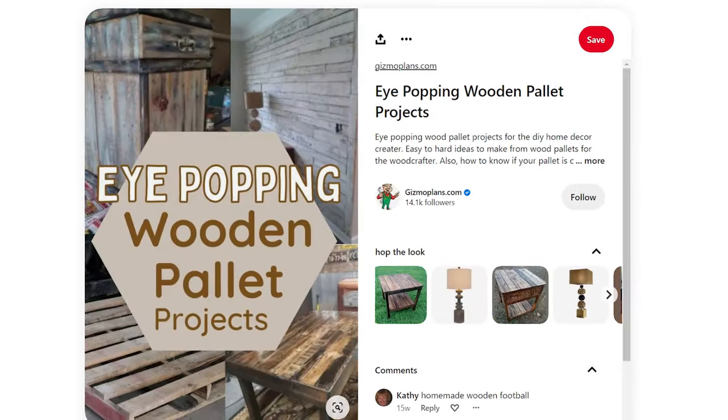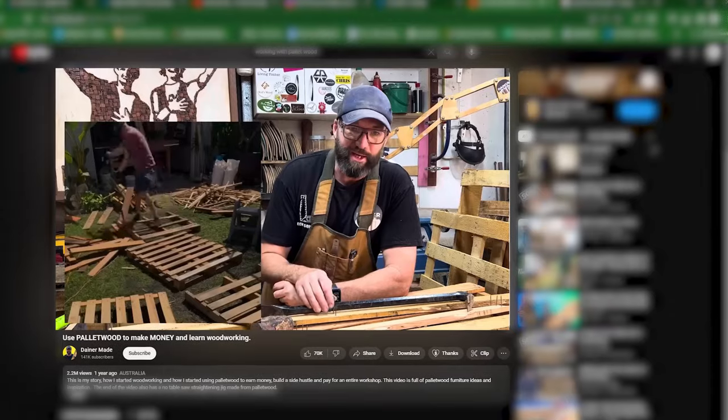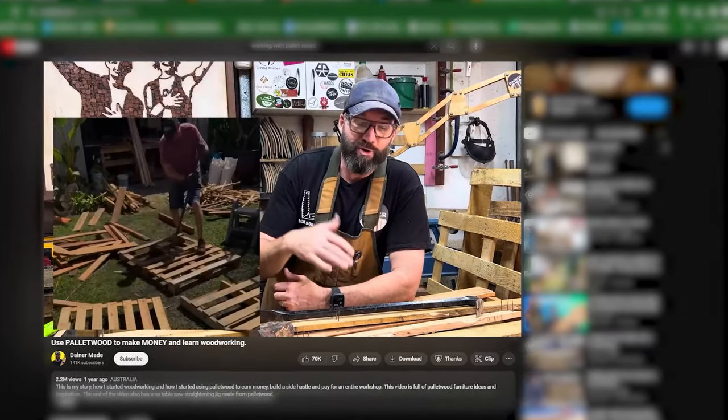If you're married to a Pinterest mom, or at least know one, by now she has shown you videos of people recycling pallet parts into endless woodworking and carpentry projects. But have you ever wondered how pallets were made in the first place?